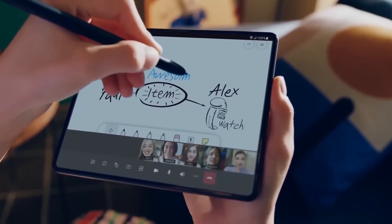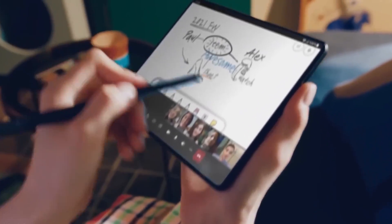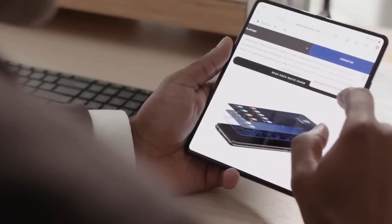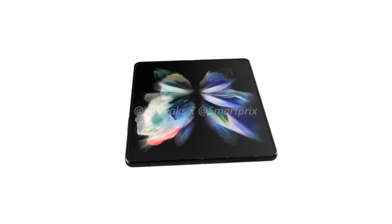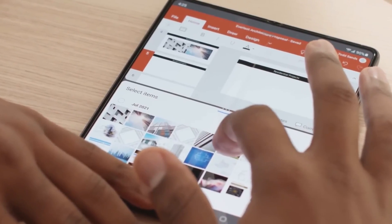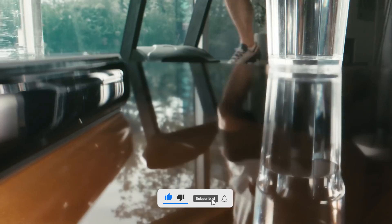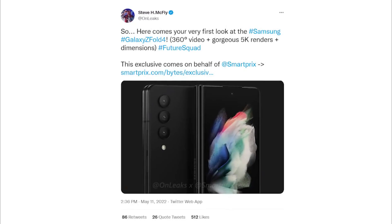Hey guys, welcome back! Today we have so many new updates regarding the Z Fold 4 — Samsung is surely planning something huge for this smartphone. First, we'll take a look at the Z Fold 4's 3D renders and its first look, then share some details on its features. If you haven't subscribed to this channel, make sure to subscribe to get more daily updates and give a like if you enjoy watching.